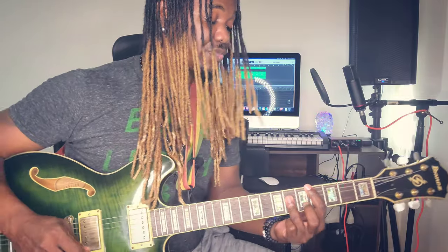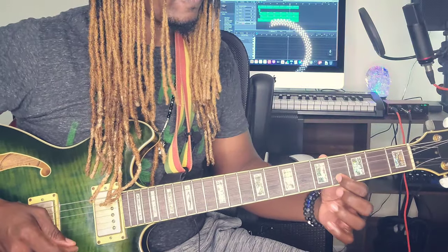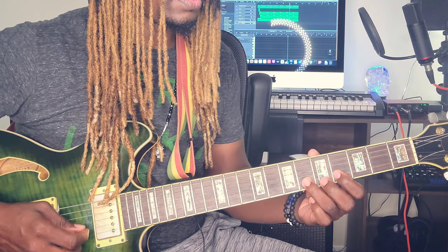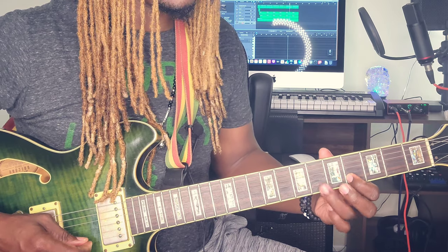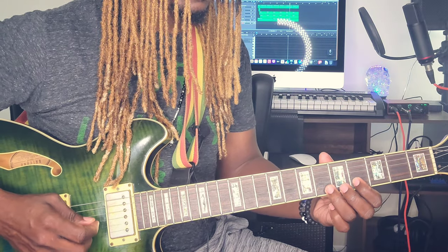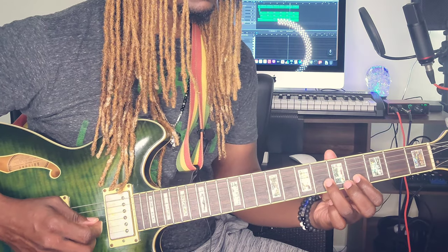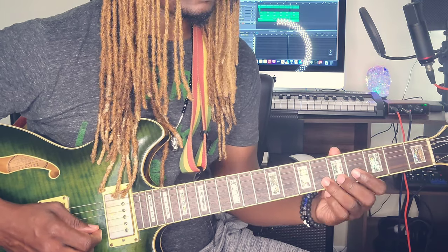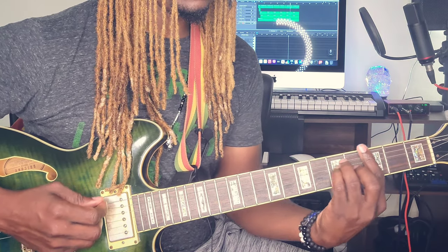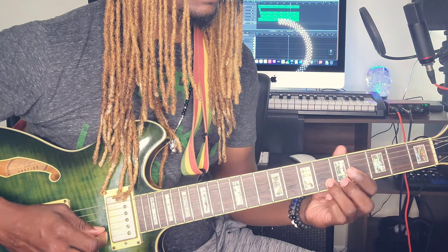I hope my guitar is not too loud — I'm trying to get through this and get back to my producing. Anyways, it starts like this with a hammer-on. It's good to alternate the picking on this one. The second part is a slide.